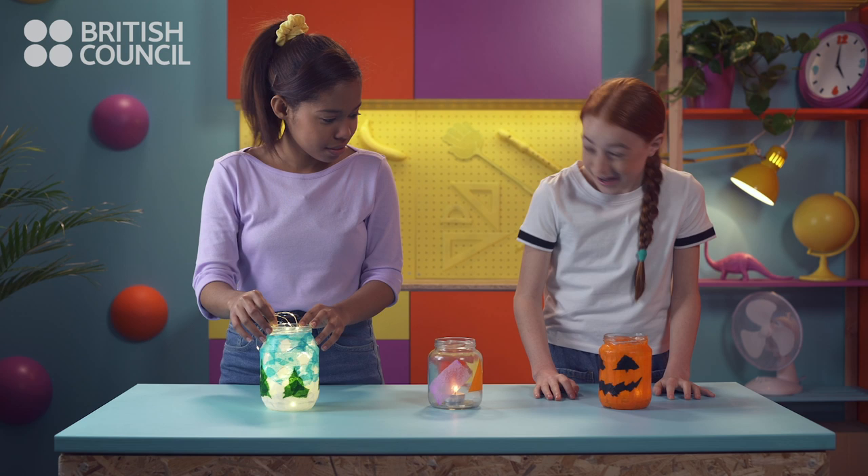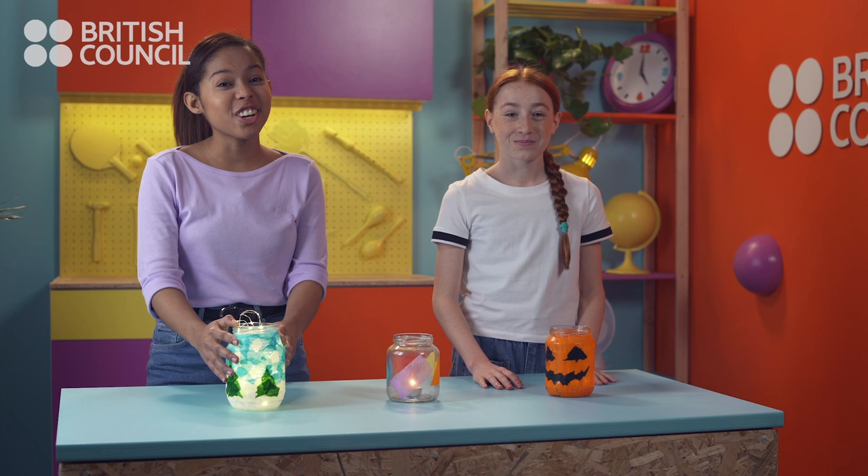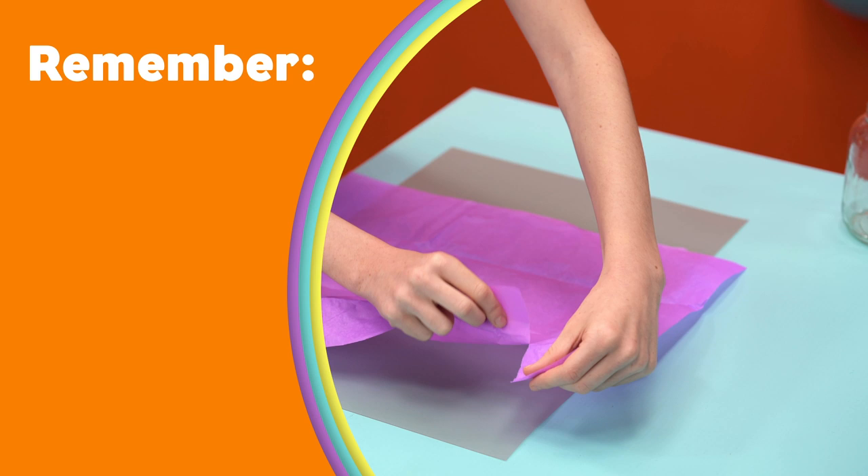This spooky lantern is for Halloween and this snowy lantern is for Christmas. You can make as many as you want. We hope you have fun making your own lantern. See you next time!